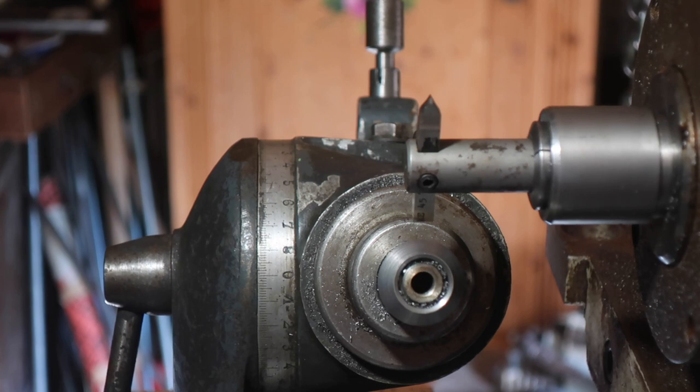I wouldn't even try to explain what I've been doing here. These are the first gears I've cut on a milling machine, and I've decided to start with bevel gears because that's what I needed. Bevel gears are a bugger.